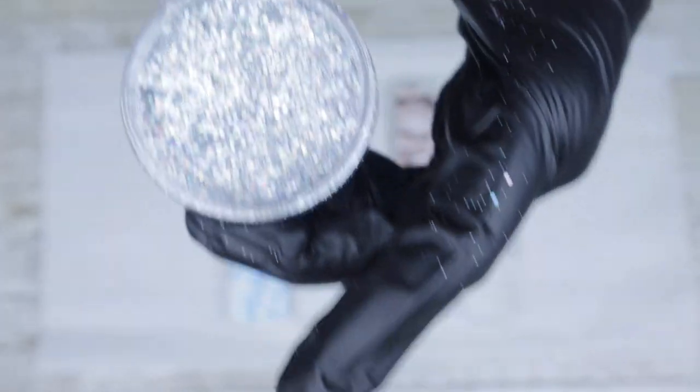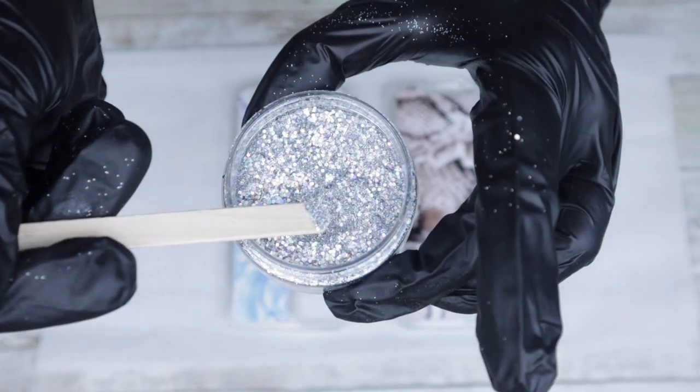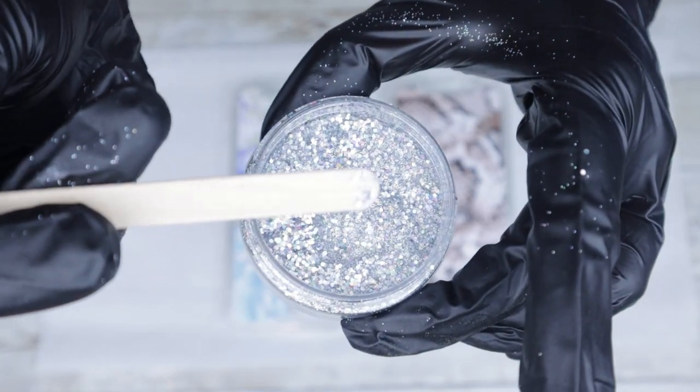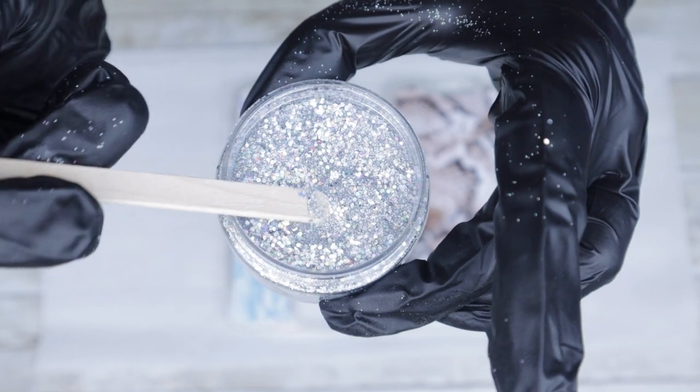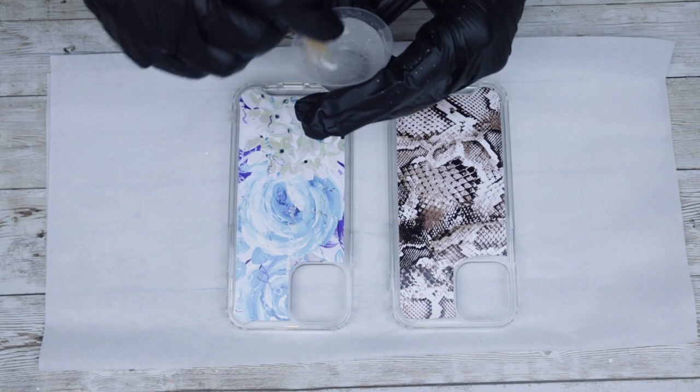It's absolutely stunning — this is my first time using it and I cannot wait to see what it's going to look like. When adding these additives into your epoxy, add a little bit at a time, because you can always add more but you cannot take it away.